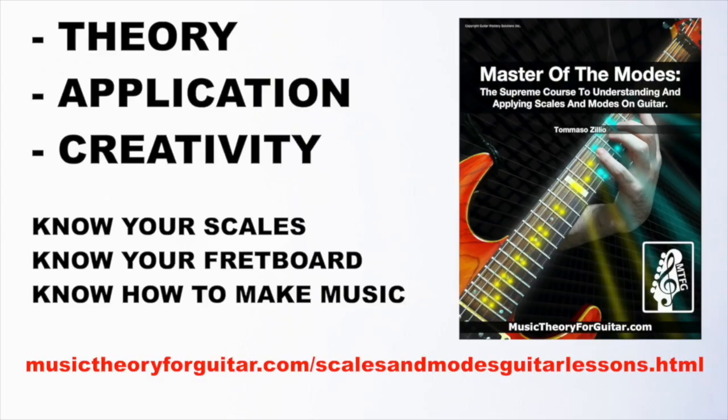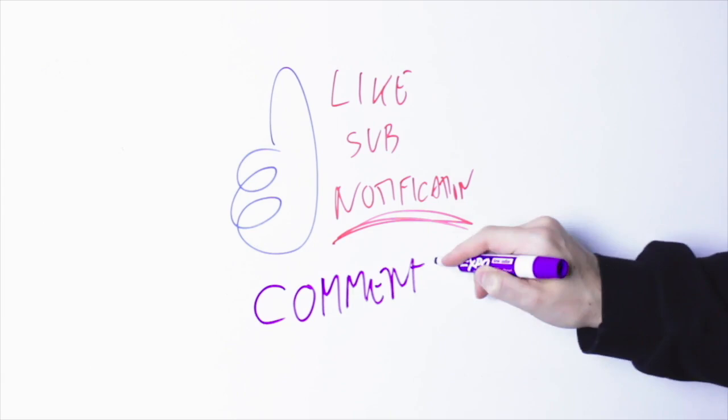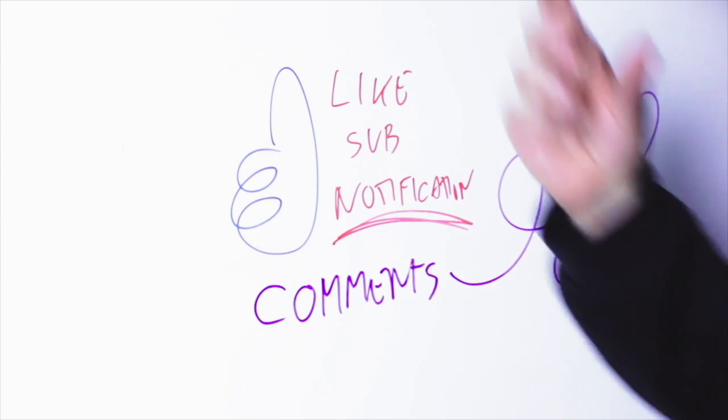And if you need help learning scales and modes, and you were confused with Lydian, Phrygian, Dorian, and other stuff, then I recommend you check out my course Master of the Modes. It's a complete video course made by guitar players for guitar players, that takes you from zero to becoming an expert in using modes and scales. Theory is important, but applying theory is more important — the course is taught through exercises you have to do, and the more you practice them the better you become. Check out Master of the Modes at the link on the top right. If you like these videos, smash that like button, subscribe and click on notifications — otherwise YouTube won't let you know when I put up a new video. Please write any ideas, feedback, or suggestions in the comments — I love to read from you. This is Tommaso Azzilio of musictheoryforguitar.com — until next time, enjoy!